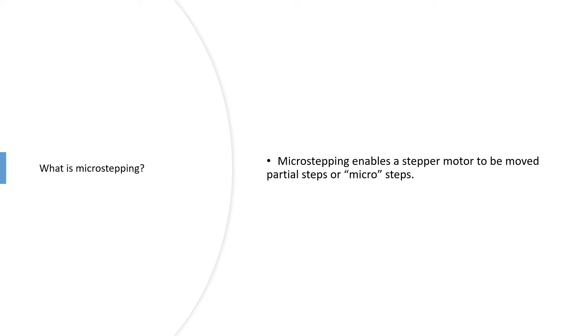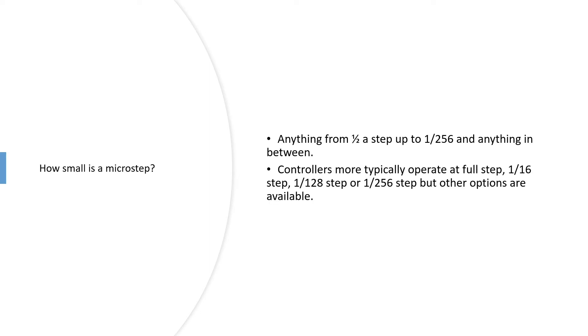If you're using microstepping, depending on the microstep resolution that you've got, you can move microsteps between those full steps. How small is a microstep? You can go anything from half a step up to 1/256th of a step. The most likely resolutions you will see are full step, 1/16th, 1/128th, or 1/256th. There are some that go to higher resolutions, but those are probably the most common.